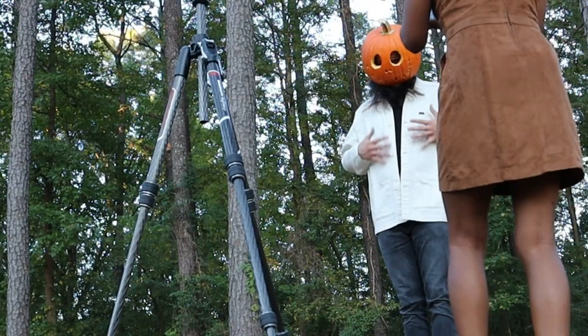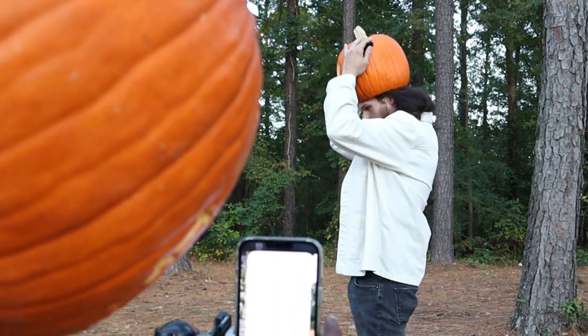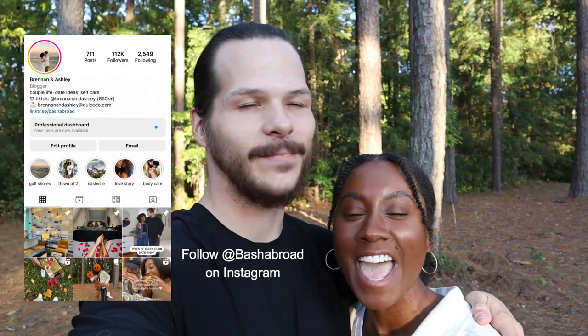Welcome back to the channel, guys! I'm Brennan, I'm Ashley, and today we are super excited because we are going to show you how we take our own pictures. This is something we get asked a lot — whenever we post a picture, somebody's like, 'Do y'all have a photographer that just follows y'all around?' And it's really so simple the way that we take pictures, and I feel like more people should know it.